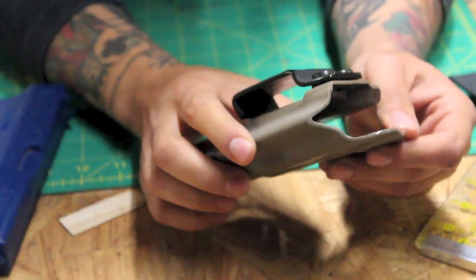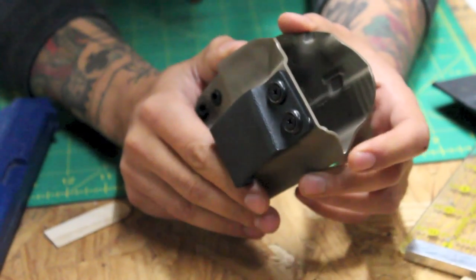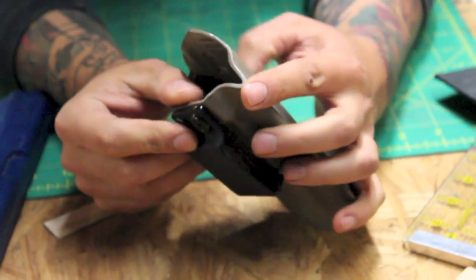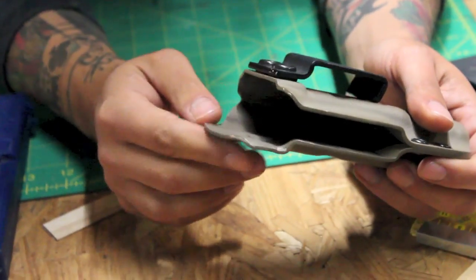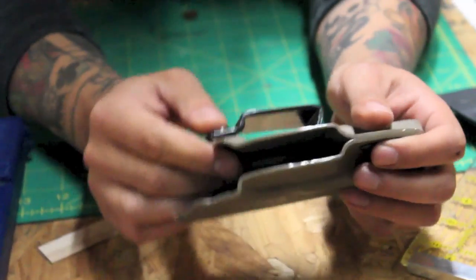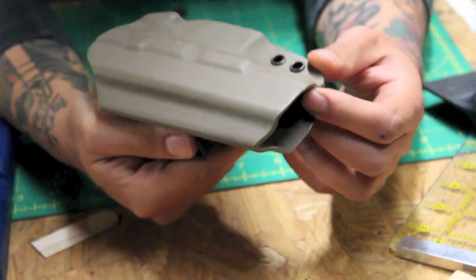A couple small things. I would consider, especially since you're already putting a certain amount of effort into the finish, addressing the inner edge a little bit since it is a little sharp. I would just radius the edge a little bit on the inner face such that you get a little bit more of a bevel on that, which just reduces the sharpness because it shows up in a couple spots.